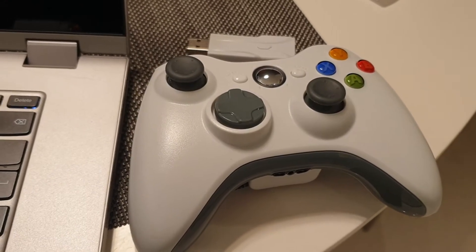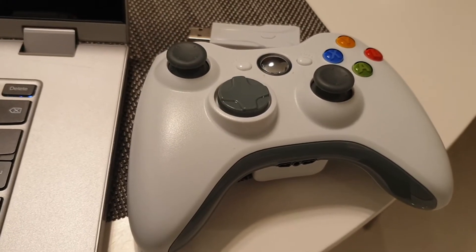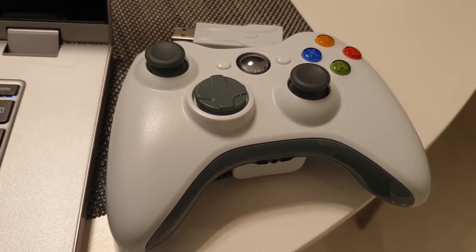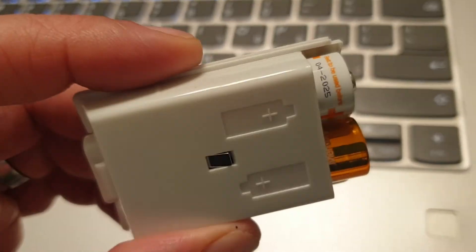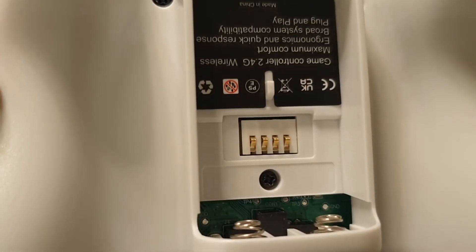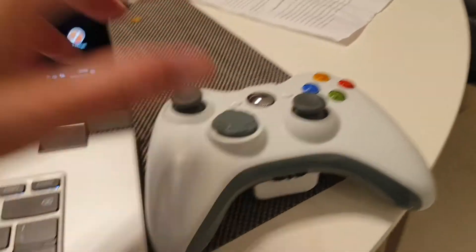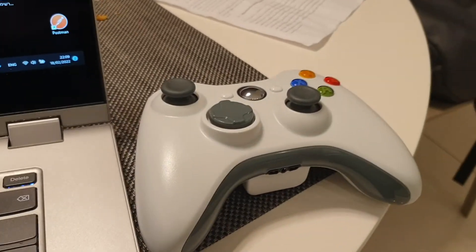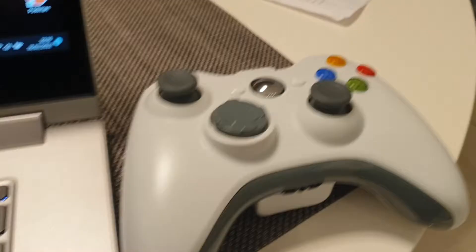It costs about $18, something like that. You work it with two batteries, and you can also put in rechargeables because you have this slot for it. I'll show you how it works — by the way, it fully vibrates and has all the features.